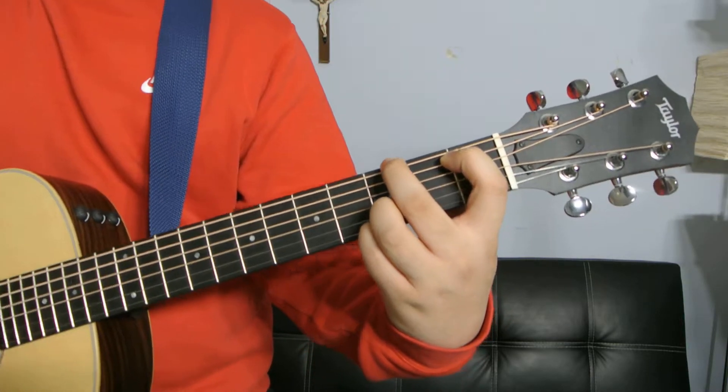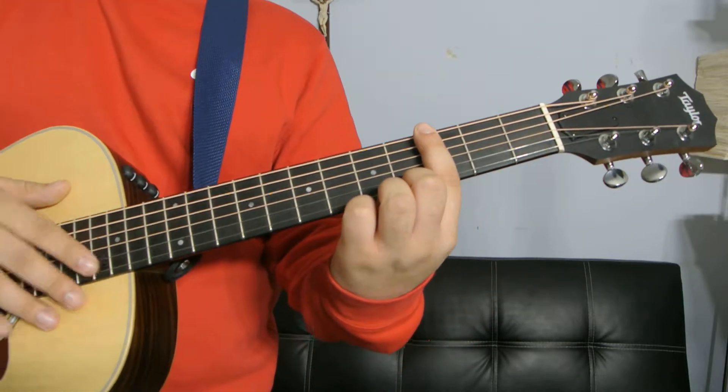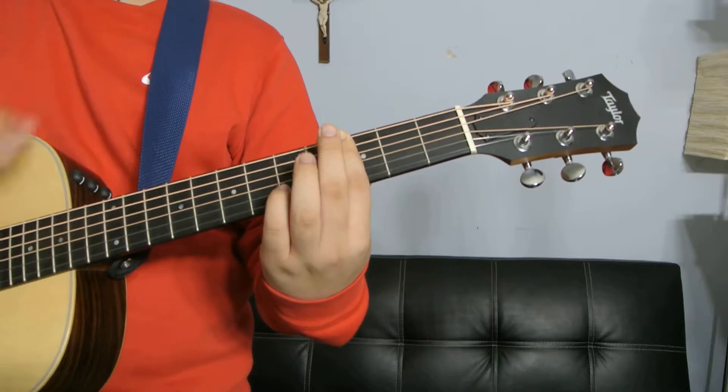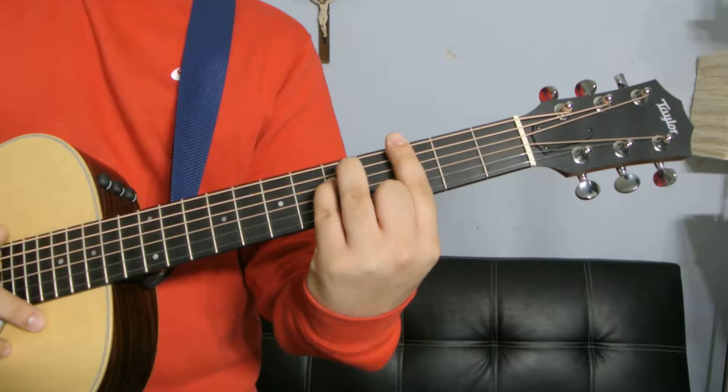All of the strings are ringing out. The next one: your index finger is going to be barring the entire third fret, and your pinky and your ring finger are going to be on the fifth fret A and D strings. All of the strings are sounding out for this one.